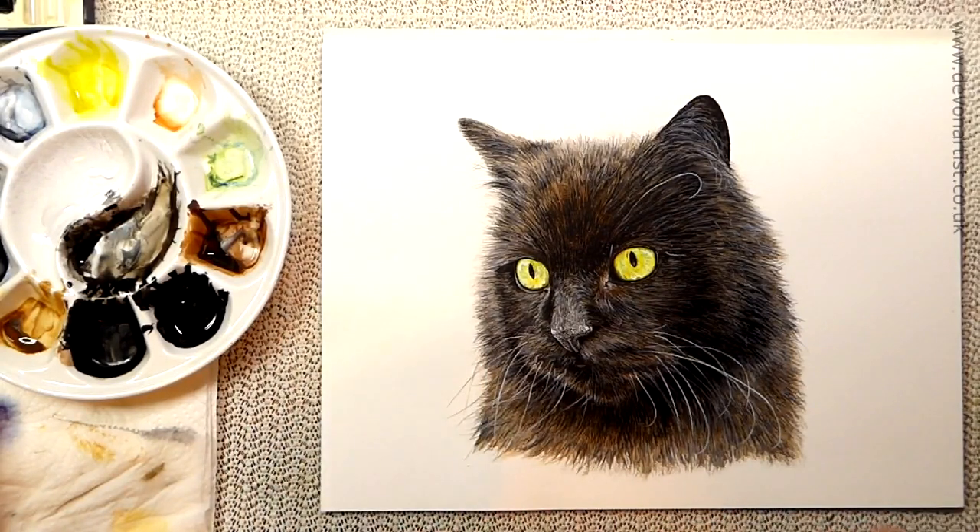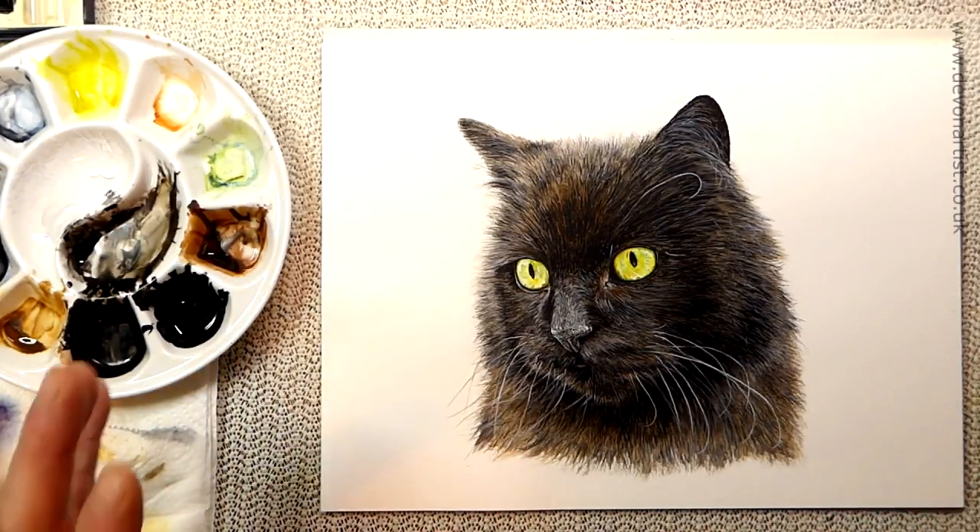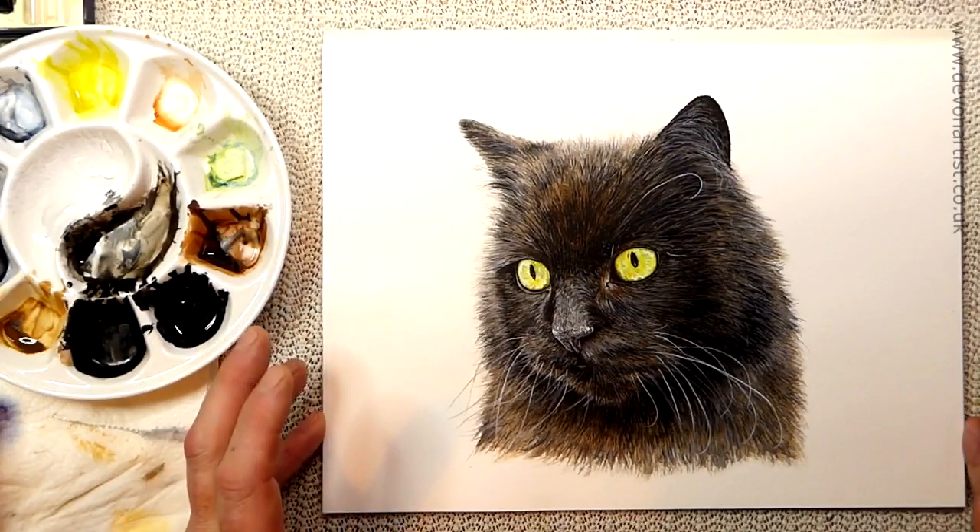Inside that situation, you know when you've done a painting you think, oh no, I've spent hours on this and I've dropped some paint on it.